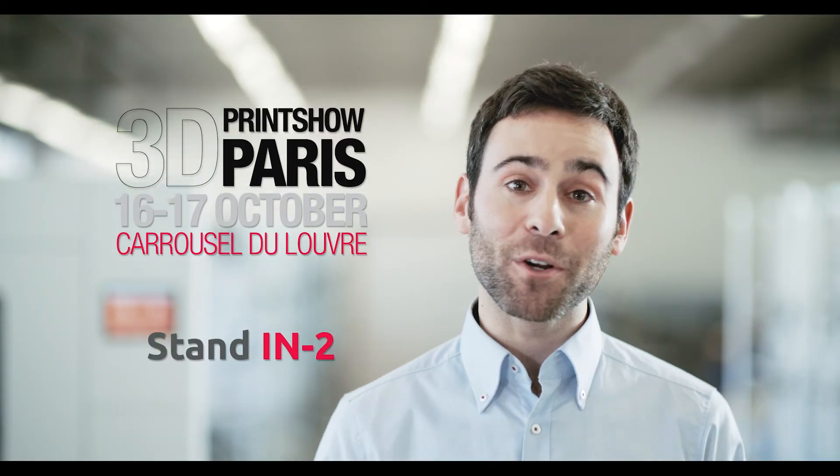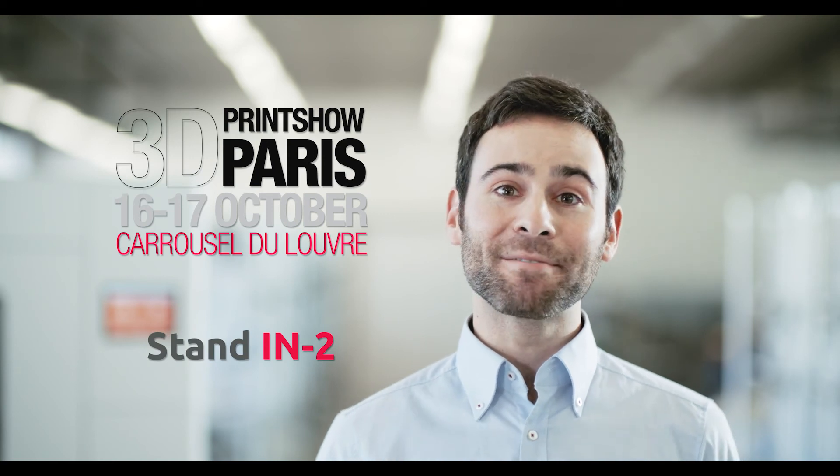We'd love to see you in Paris for the 3D Print Show, so stop by our stand. Can't make it? We'll miss you, but you can always visit us online at b3dprinters.com.